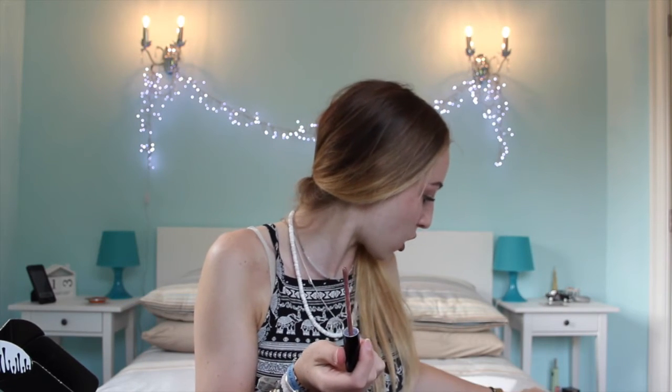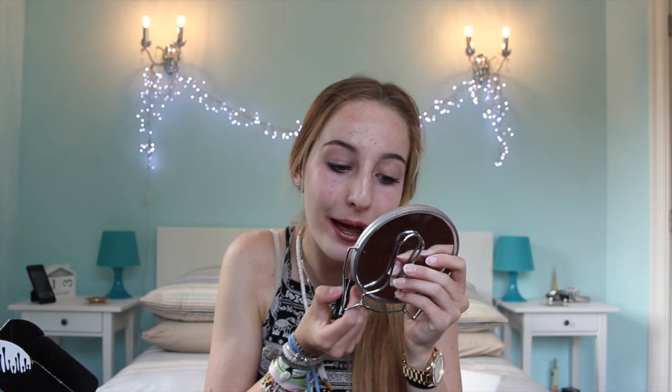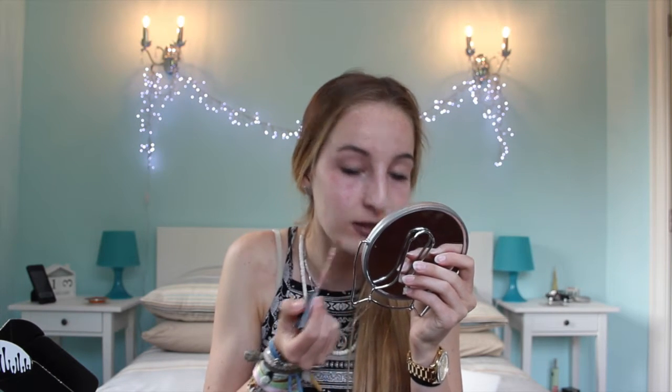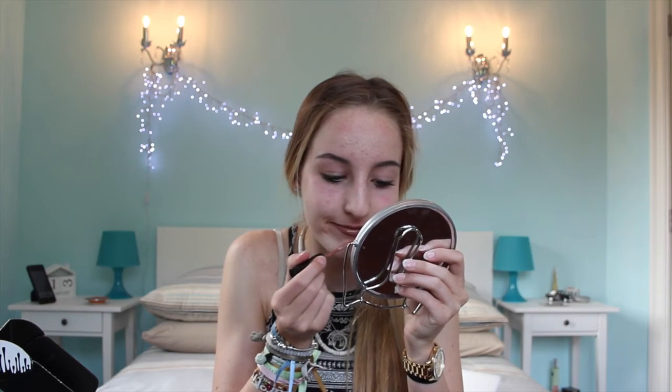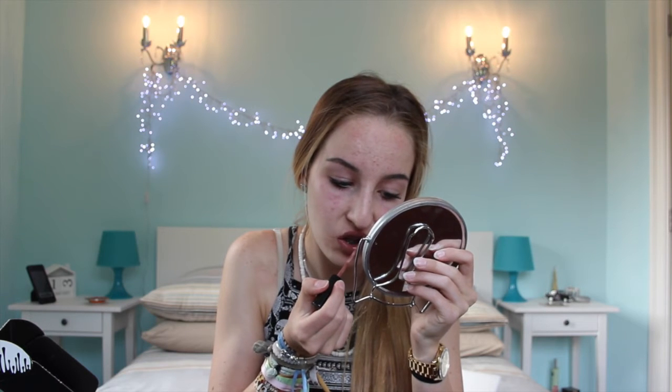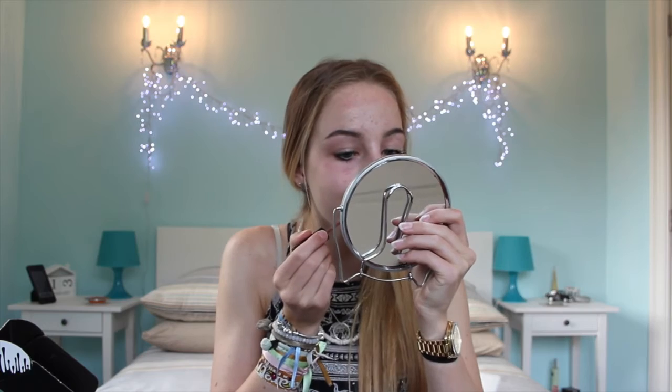Let's put this on. It smells like coconut! Applied — I'll show you up close right now.